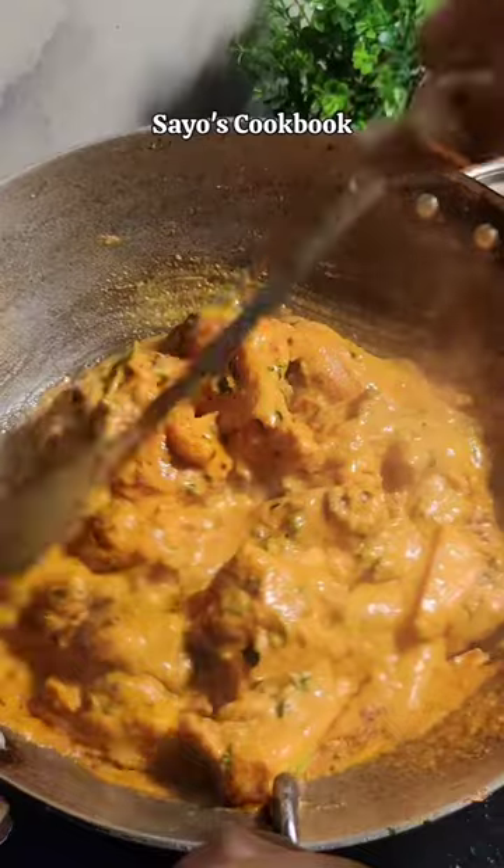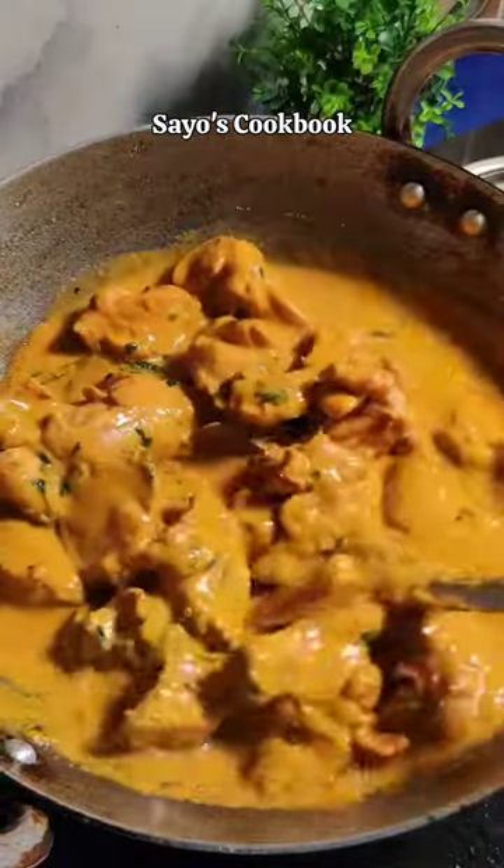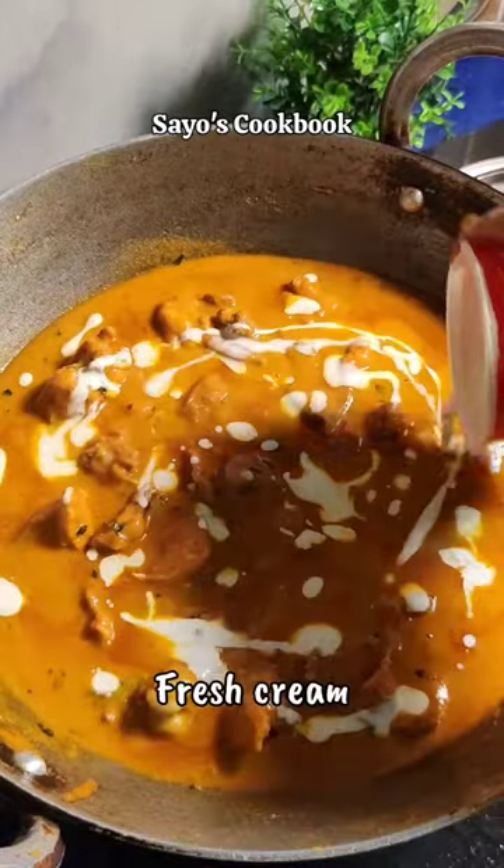Then we add some gravy and some water, as much as needed. Then we stir it for 10 to 15 minutes so the chicken will cook. And this is already ready!